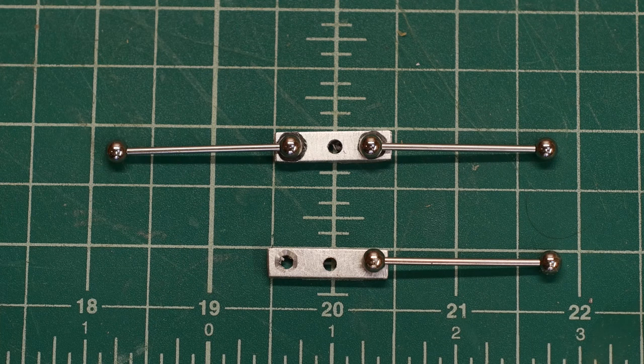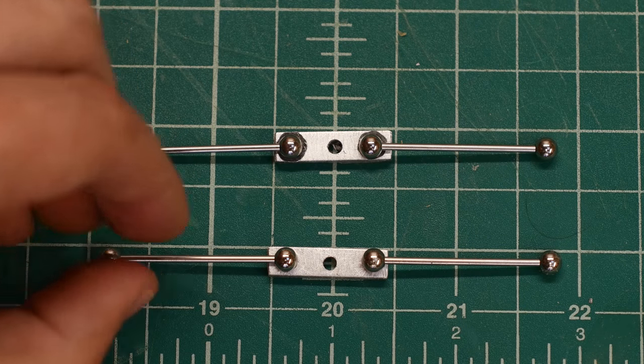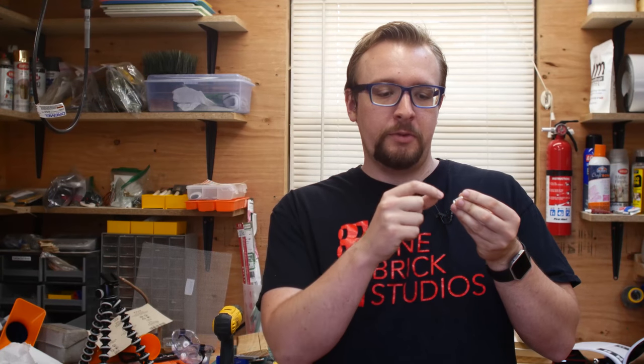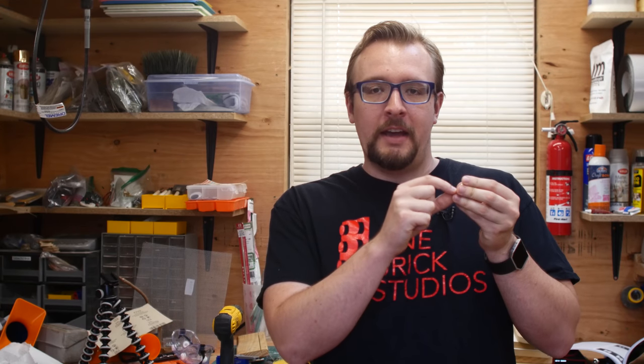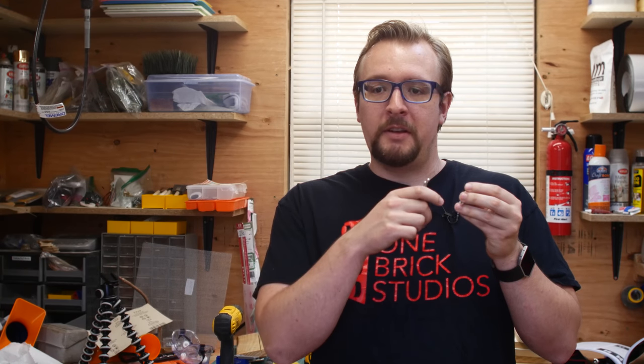For the next video, coming out in two weeks, it might be another armature video or a different project depending on what I get done first. But I definitely want to tackle more precisely drilling and cutting the plates, and also learning how to tap the holes — adding the screw thread into the center hole so I can properly apply a screw to join the plates together with the ball joints sandwiched between them.